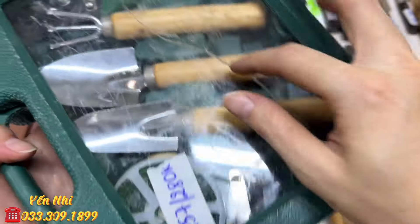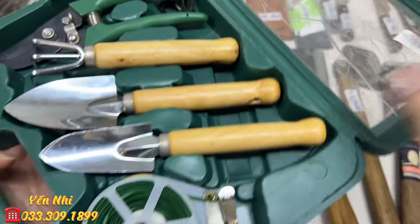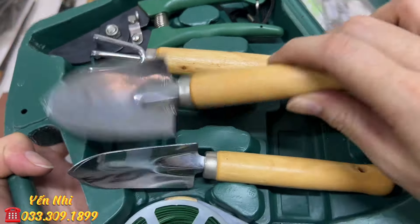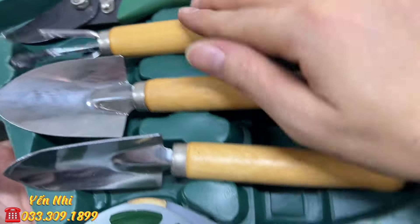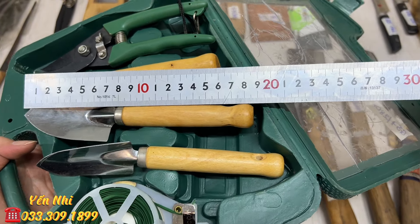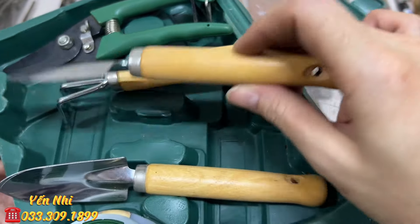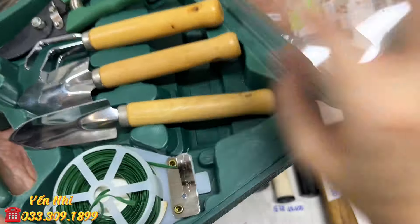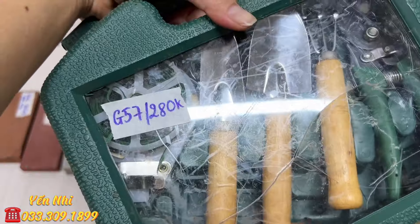G57 là bộ bonsai mini. Bị bể miếng nhựa trên do bị đè ở bãi. Gồm có: cuốn dây, xẻn nhỏ, xẻn to hơn, cào, kéo cắt cành nhỏ - tổng 5 món, chiều dài các dụng cụ khoảng 18cm. G57 bán 280k.